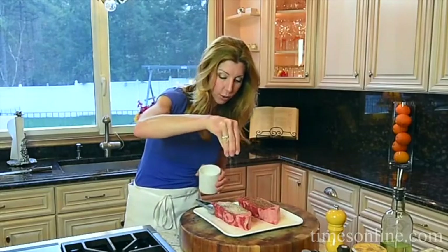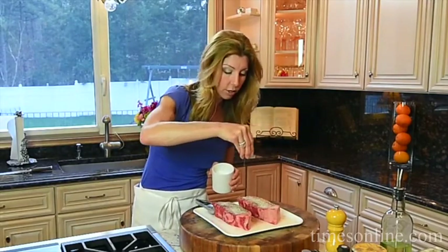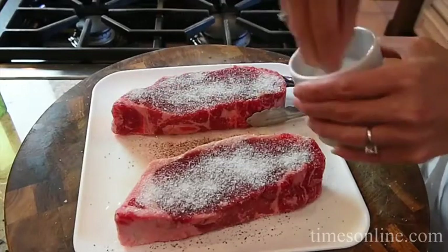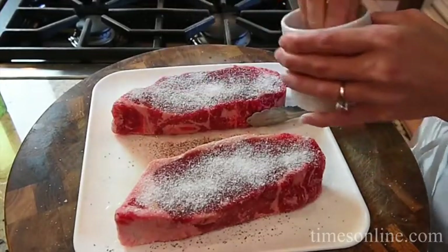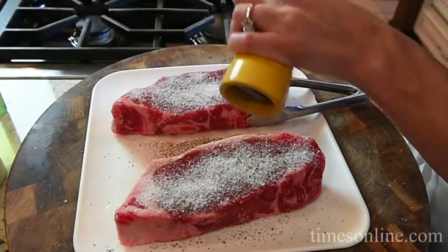First thing you want to do is heat your grill. I have the grill out there heating — we want to get it really nice and hot. Then we're going to clean it, and I'll show you a good tip on how to do that. Then we have to season our steak liberally with salt and pepper. It seems like a lot of salt, but that is a thick steak — we need it to penetrate through the meat.